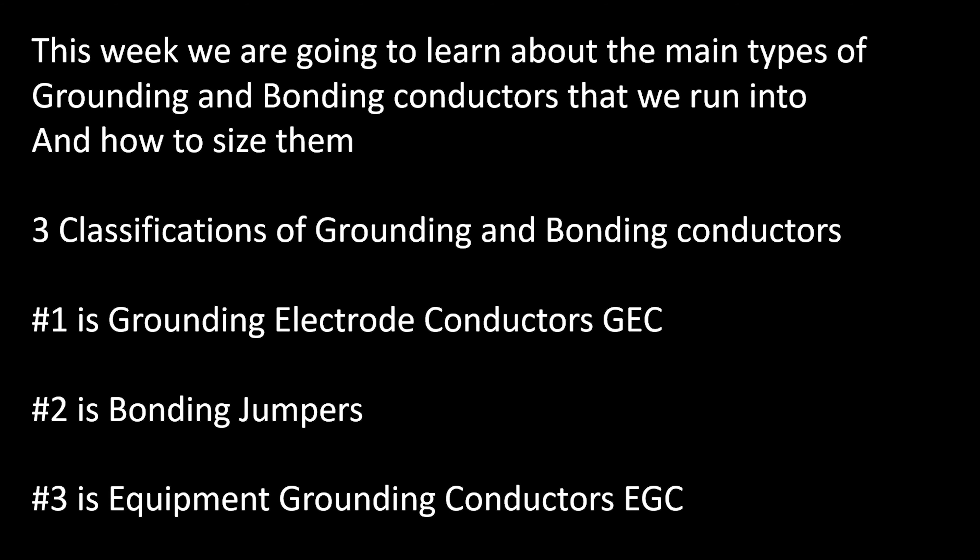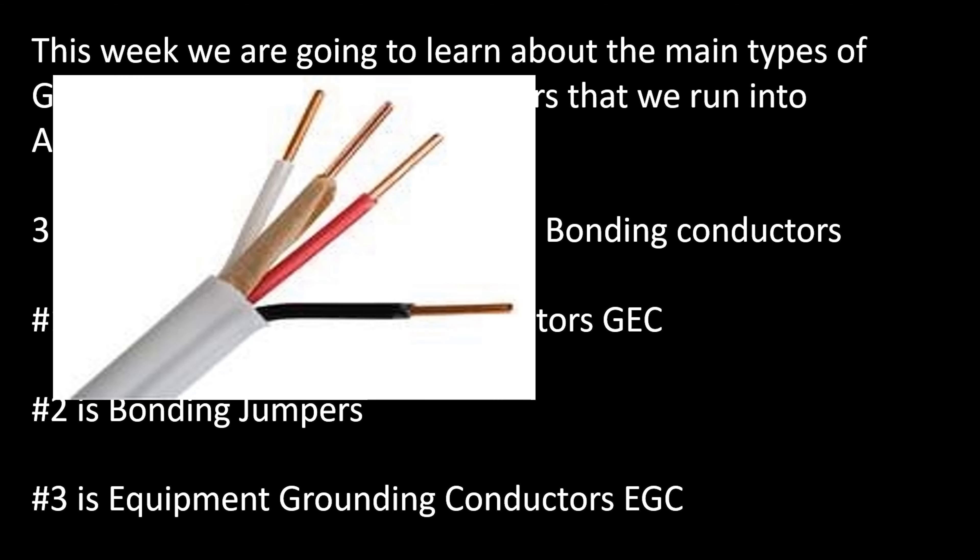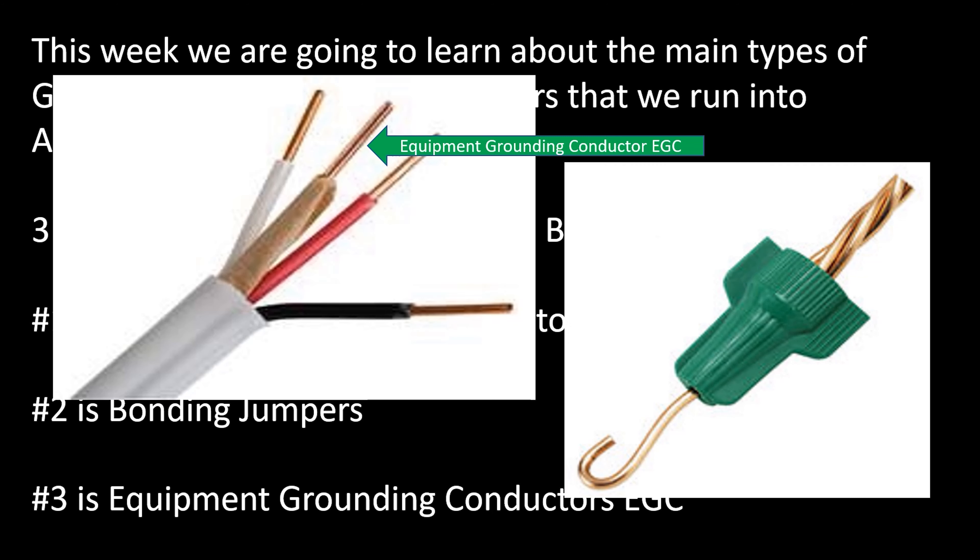The third one is the equipment grounding conductor, the EGC. This is the one we're most familiar with — it's going to be inside of our wire or inside of our pipe, established as the equipment grounding conductor to ground our equipment. Don't confuse it with the GEC, the grounding electrode conductor. This is the EGC. All of these conductors twisted inside that green wire nut are equipment grounding conductors. All of these are equipment grounding conductors, and this is the equipment grounding conductor.